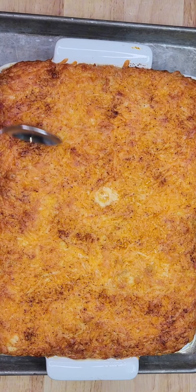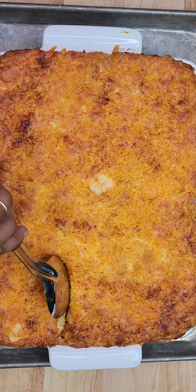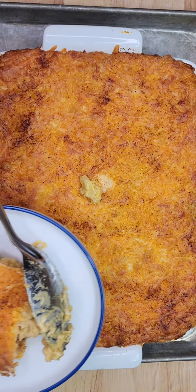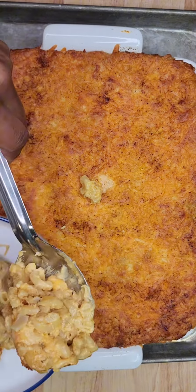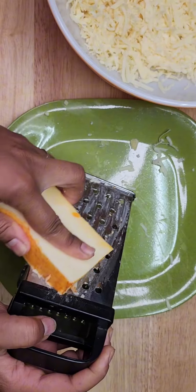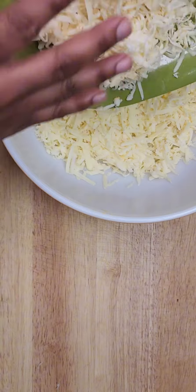Macaroni pie or baked mac and cheese? Though they're very similar, macaroni pie is a well-seasoned dish that has a much firmer texture, a crispier crust, and layers of flavor, whereas baked macaroni and cheese is more on the creamier side.